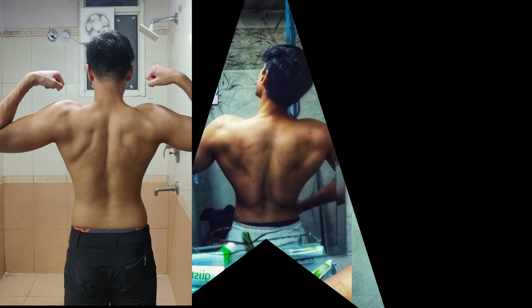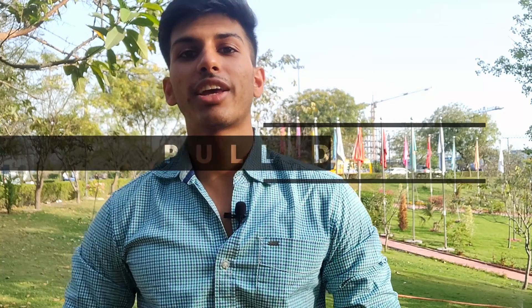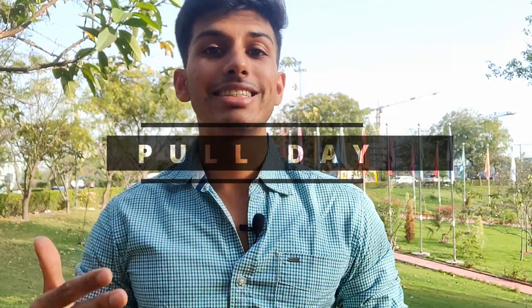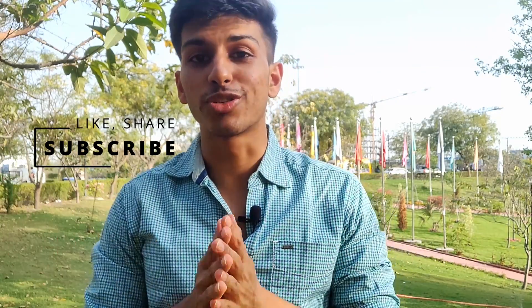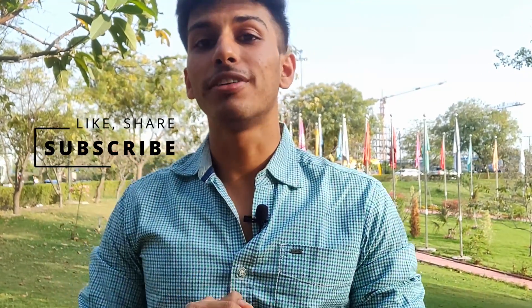Today I will share my full routine with you. Before that, if you are a new viewer, make sure you subscribe to this channel and support my page. And if you haven't seen my first video, make sure you go to that link after watching this video.